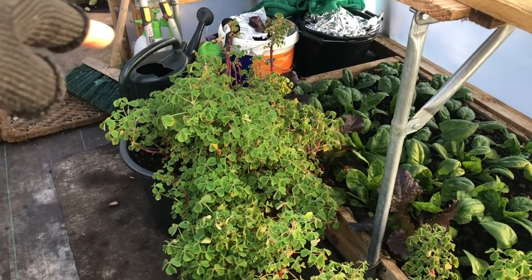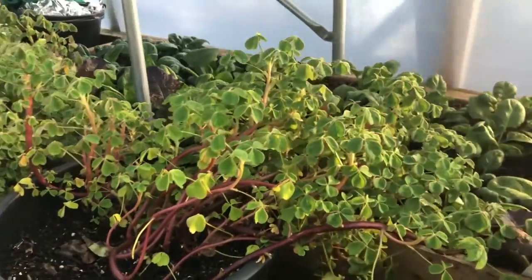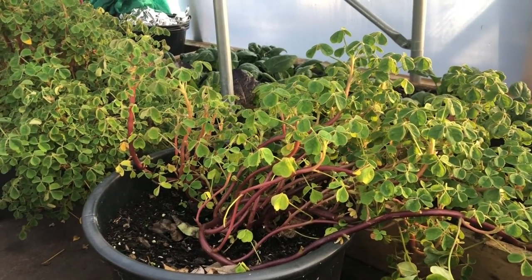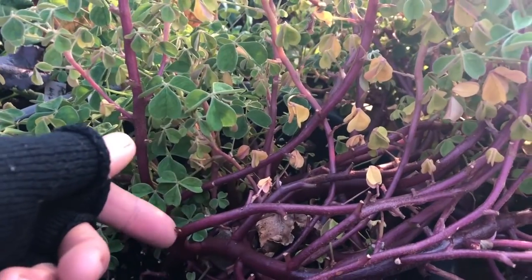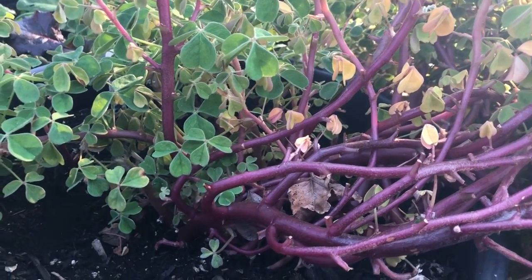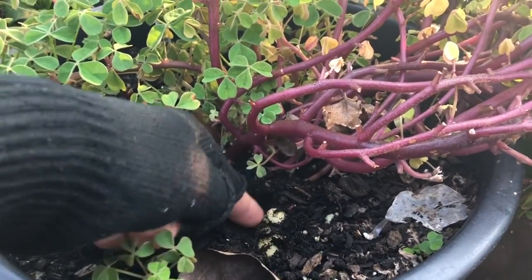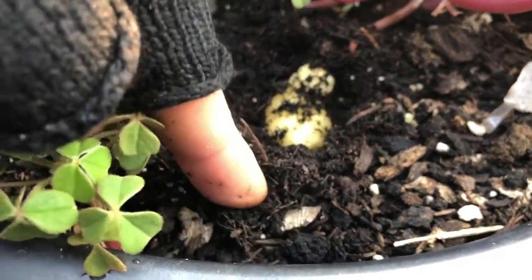I've just moved these oca from outside temporarily to keep them frost free as long as possible. Oca puts on a lot of tuber growth in the last few weeks of its life, so the longer you can keep it alive the better. All the energy and moisture in these watery stalks gets pumped down into those tubers. Let me just move it — oh, that's what we like to see! A perfect oca tuber, really good size.